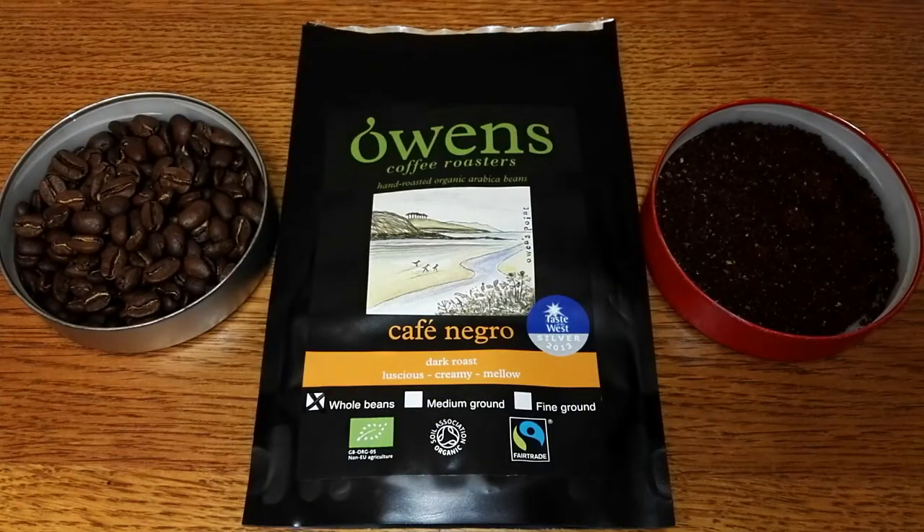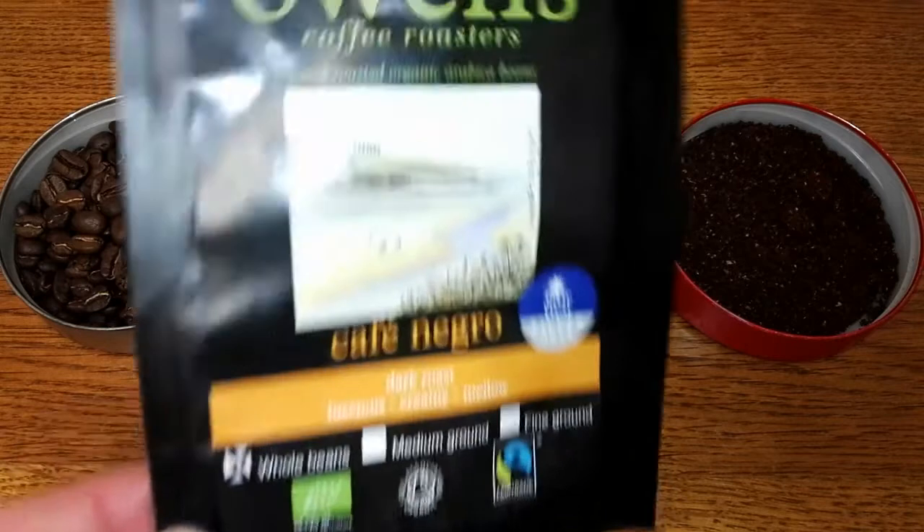Hello friends, this is DMC and this is my quick review of Owens Coffee Roasters Cafe Negro Coffee Beans. A quick word about Owens Coffee Roasters: they've been roasting coffee since 2010 and they only use the finest 100% organic fair trade coffees. They are based in the southwest of Devon, which is a really fantastic place. Some of my best childhood memories are holidaying in Devon. They've also recently moved to new state of the art premises and they believe in the highest ethical and business standards. I'll add links in the description below, so check out Owens Coffee Roasters.